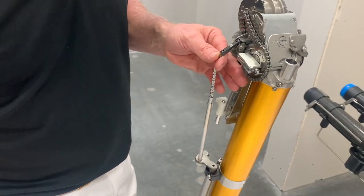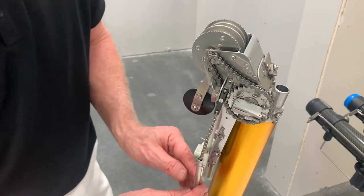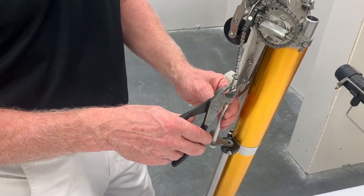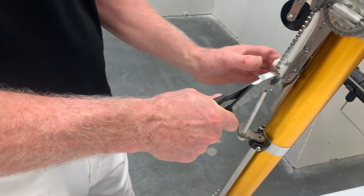If your blade is good, keep it. Now at this point you have a cotter pin right here. I'm going to recommend a pair of cutters — they're very sharp, so wear some safety glasses. I'm just going to cut off the top part of the cotter pin.